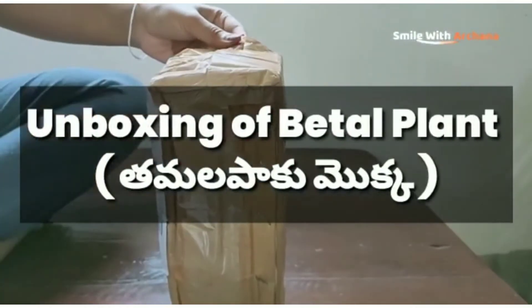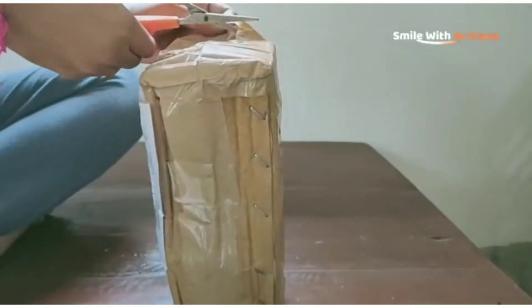Hi and Namaskaram! In this channel, we will look at the first unboxing of the tamalapark unboxing.